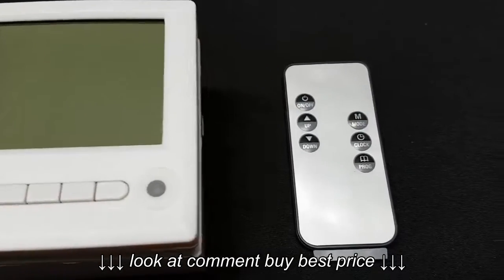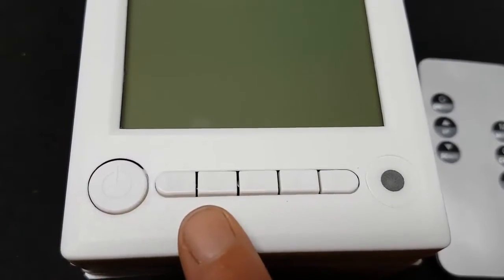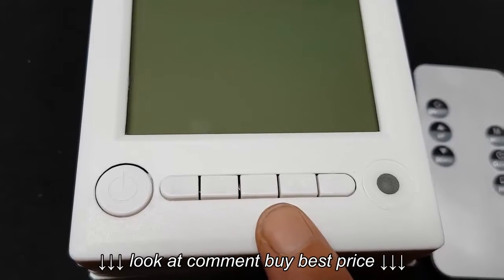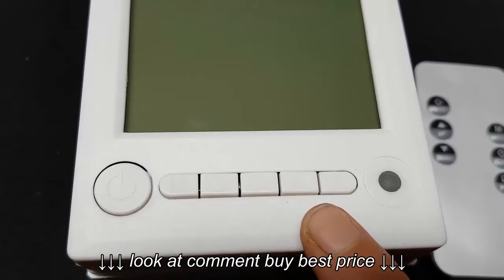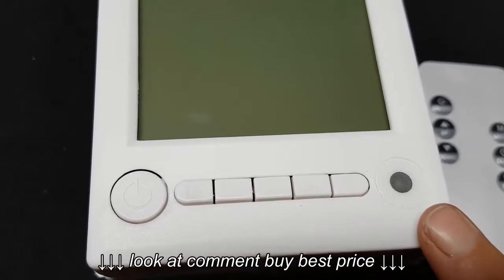Each heater can be coupled with a remote control wall unit. Program the heaters to come on or turn off when you need, or simply use the remote control as you sit in your comfy chair. The control unit even has an in-built thermometer to indicate the ambient room temperature.